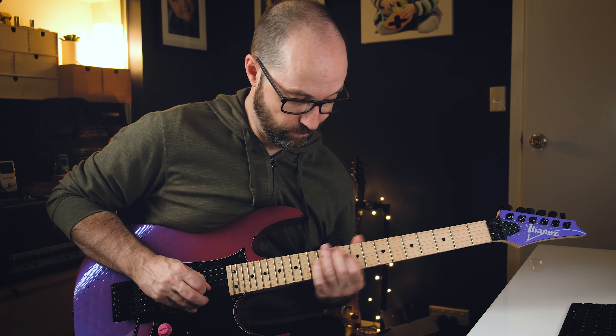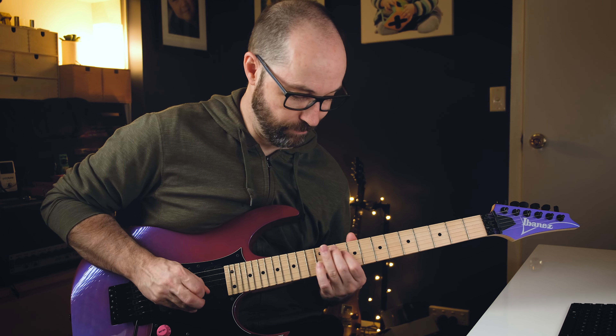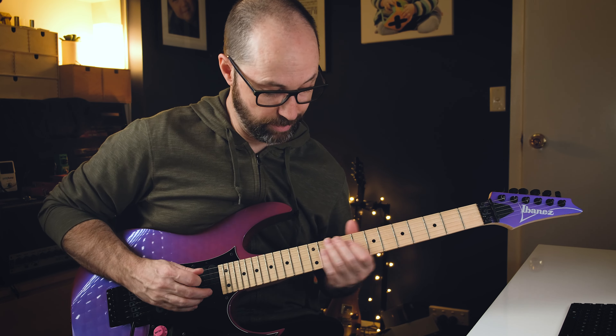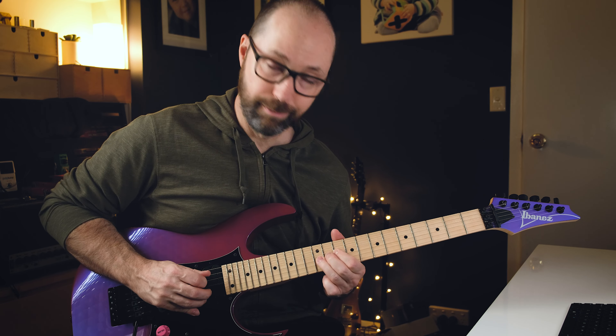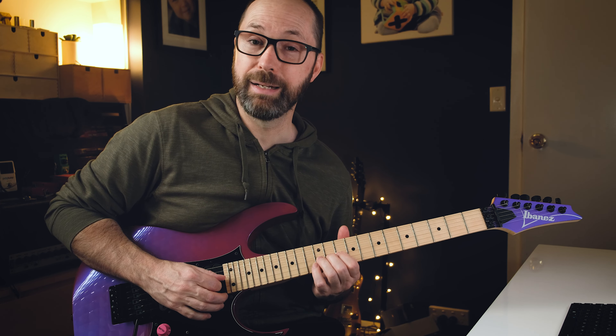Slide in like that. You've got to have that finger isolation, that sort of muting going there - you're alternating between the D and the G string. Then we're going to hit the F and do a full bend on the G note, 12th fret, up to the A.